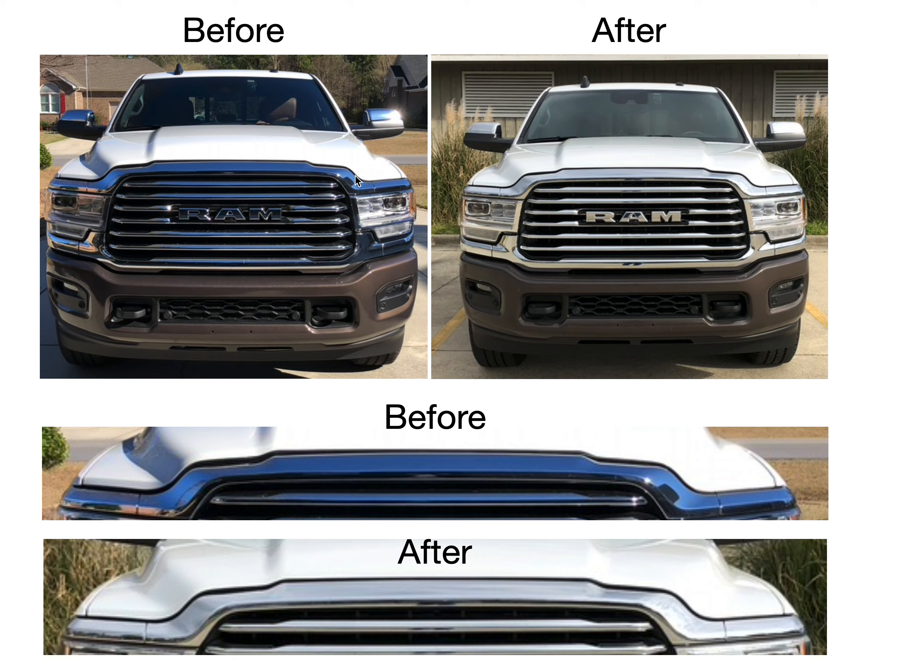Here are some before and after photos. Some of you may not be able to see the difference — I get it, some don't care. But for people like me with OCD, I can notice the difference and it irritated me. You can see in the before shot how much gap there is on the passenger side, and now look at the after shot — the blow-up photos show the gap before and after. You can see that it seals much better after adjusting the hood latch mechanism.